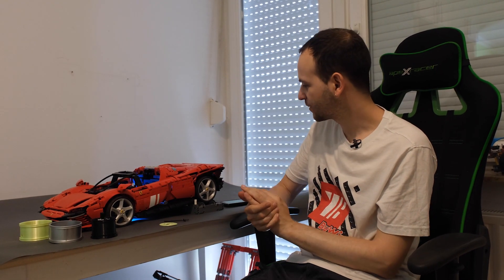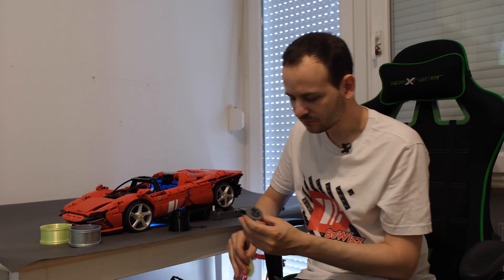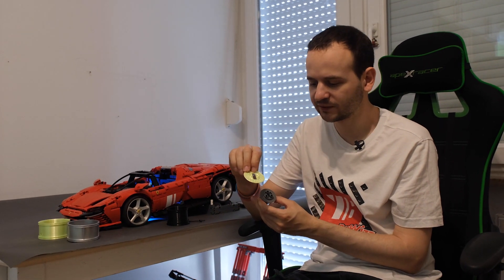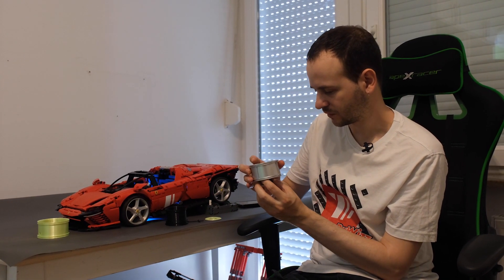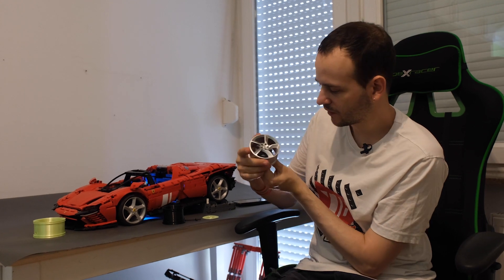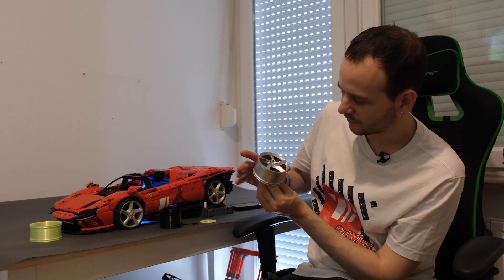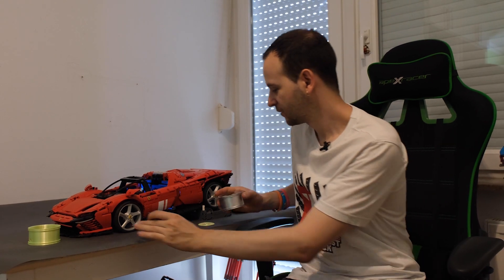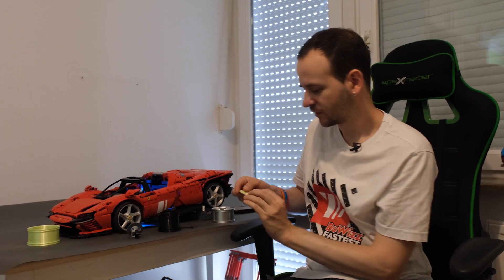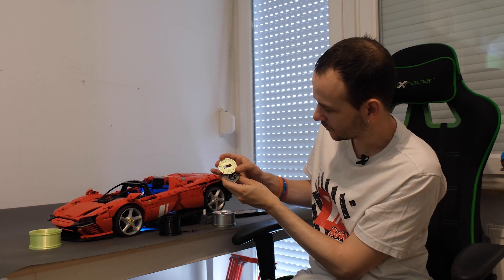This allowed the model to be much more precise when driving. Another thing this solution allowed us to do is print our own brake discs. The original brake discs included with the Ferrari are around 42 millimeters in diameter, and if you look at the wheel they look kind of lost in there. So I decided to increase the brake discs to around 50 millimeters, giving the model a much more aggressive look.